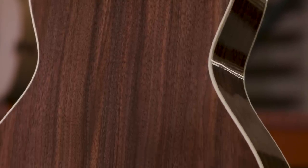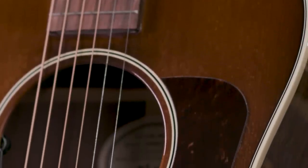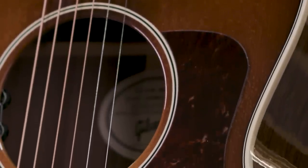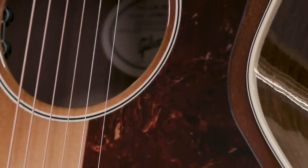Walnut back and sides, walnut fingerboard and bridge. This is the burst version — we make it in both natural and walnut burst. Beautiful hand-sprayed sunburst. This guitar features what we call a short scale, which is a 24 and 3/4 inch scale length, with nice tension that works great for fingerstyle, but it's also a great vocal accompaniment guitar.